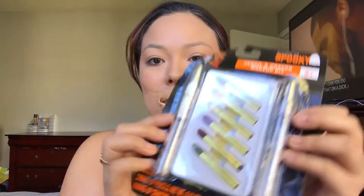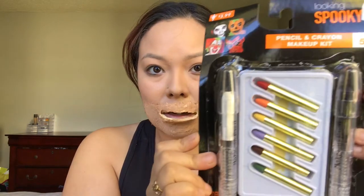I'm going to take this kit right here — I got it for $3. So what I'm going to do is take the black and apply it under my lip area.